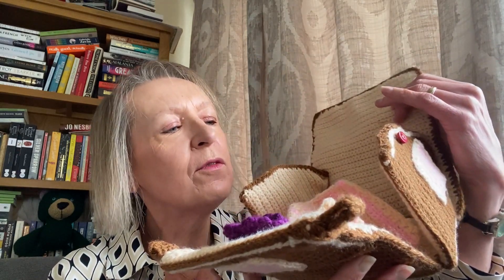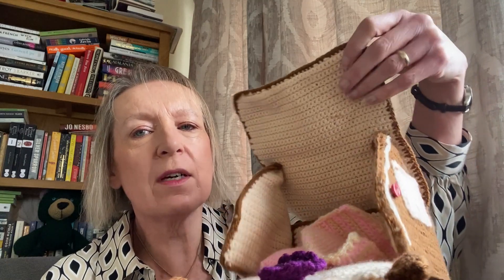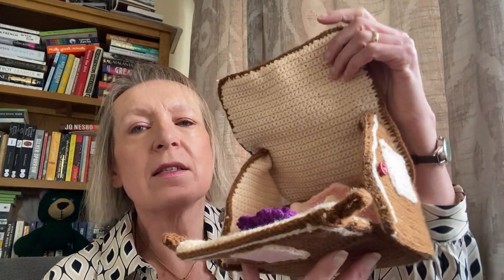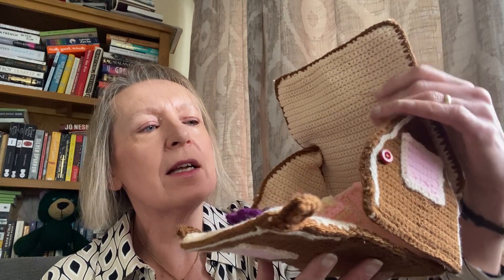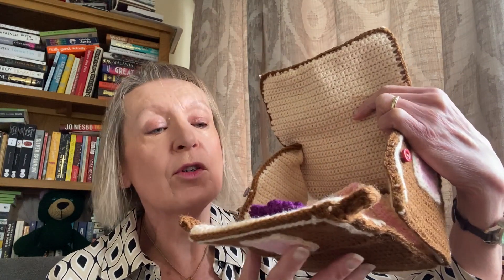It's all in four sections — you've got the long floor section, the two sides, the roof, two layers, sort of an inside and an outside, and cardboard strengthening the sides and the bottom.